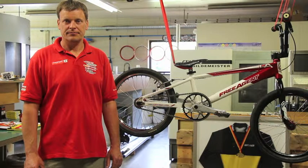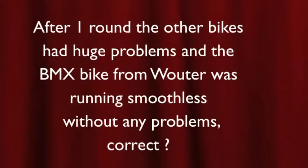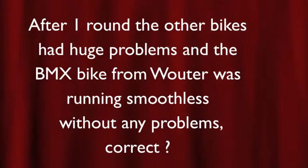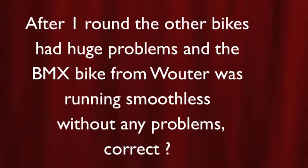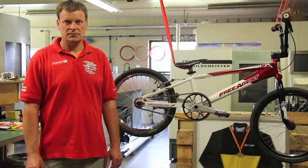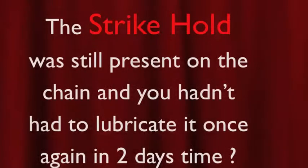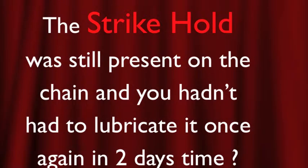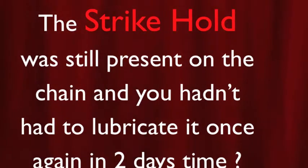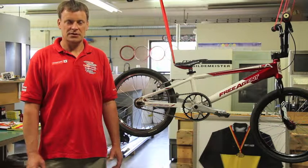You experienced huge problems with the other products on the BMX bikes of the Belgian National BMX team? Yeah, they were cracking like hell. Just after one round? Yeah, after one round they had it already. And how many times did you have to lubricate those bikes again? Almost every time after every lap. After one round the other bikes had huge problems, and the BMX bike from Wouter was running smoothly without any problems. Correct? Yeah, that's correct.